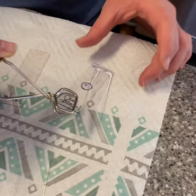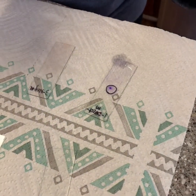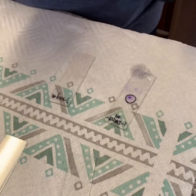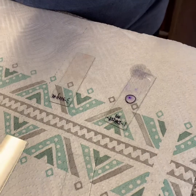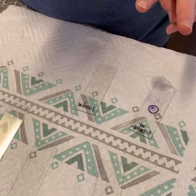Now I'm going to blot that and let that completely dry before I take a look at both of these slides underneath the microscope, and that is exercise one of bacterial morphology and staining techniques.